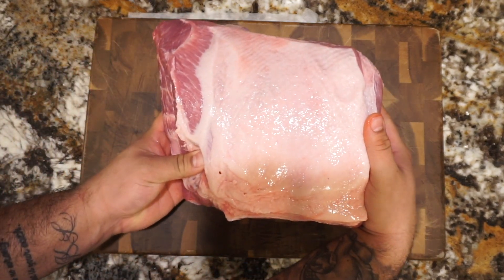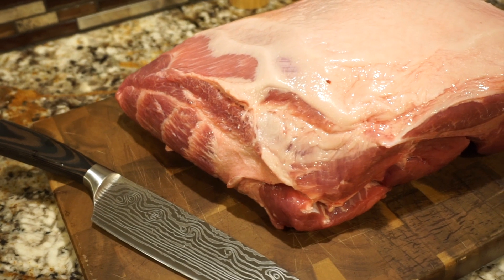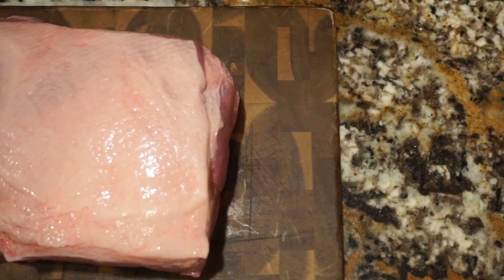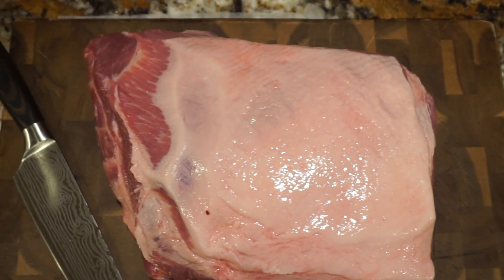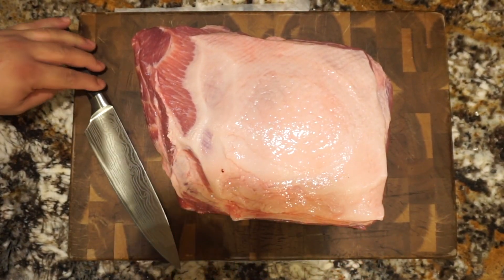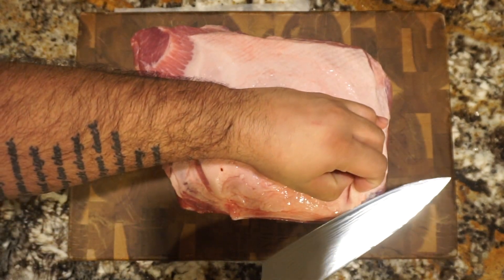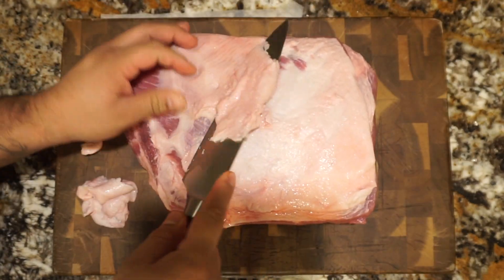For today's cook we're going to be using this 10.9 pound pork shoulder. The first thing we're going to want to do is remove some of this excess fat. This one does have a lot of fat — we're going to remove just enough. We won't remove all of it, just the additional fat that won't render down during the smoking process.